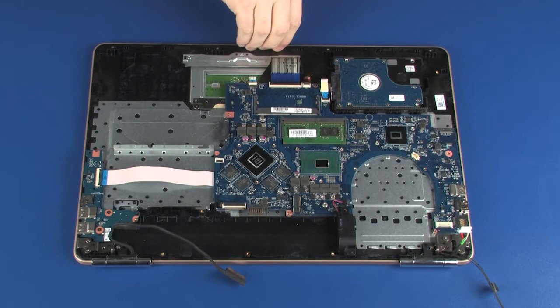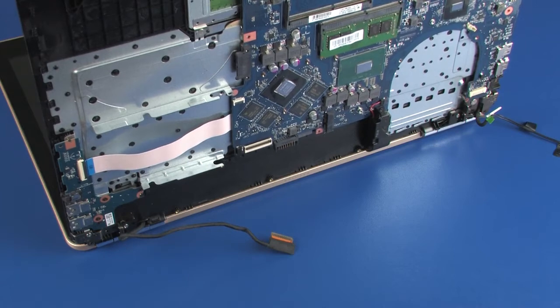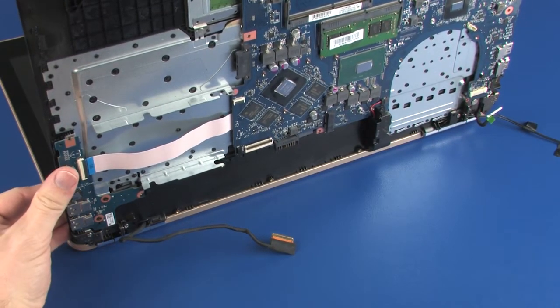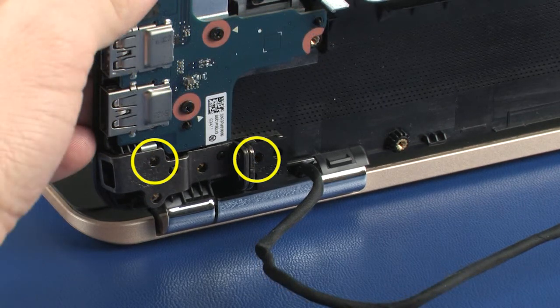Carefully lift the top cover and open the notebook. While supporting the top cover, remove the two 5 mm P1 Phillips-head screws that secure the left display panel hinge to the top cover.